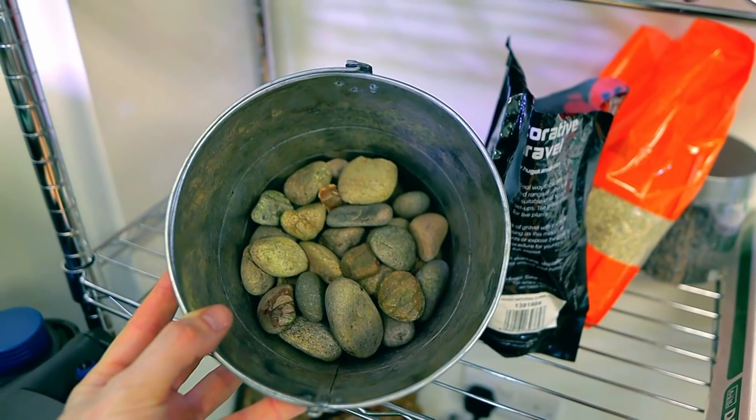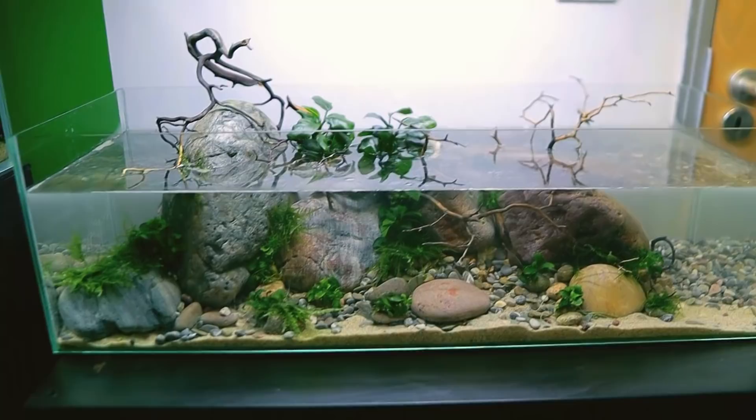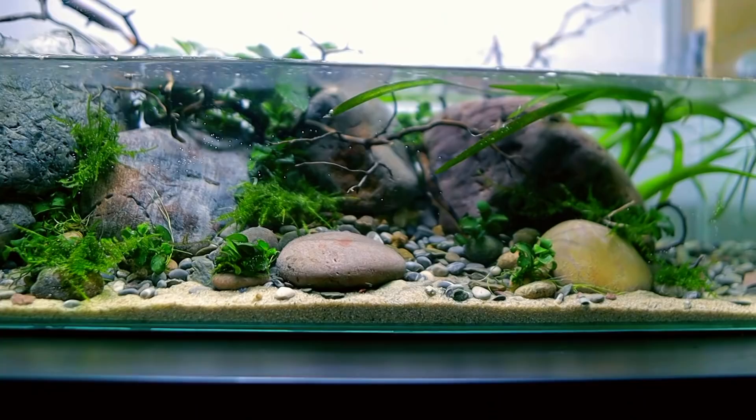I'm gonna do what I did before and just use these pebbles here. Wow guys, what do you say? You're gonna be doing well in no time at all. There she goes — does that look insane? I want to put the val at the back just to see if I like it or not. Got some good pace, look at that.